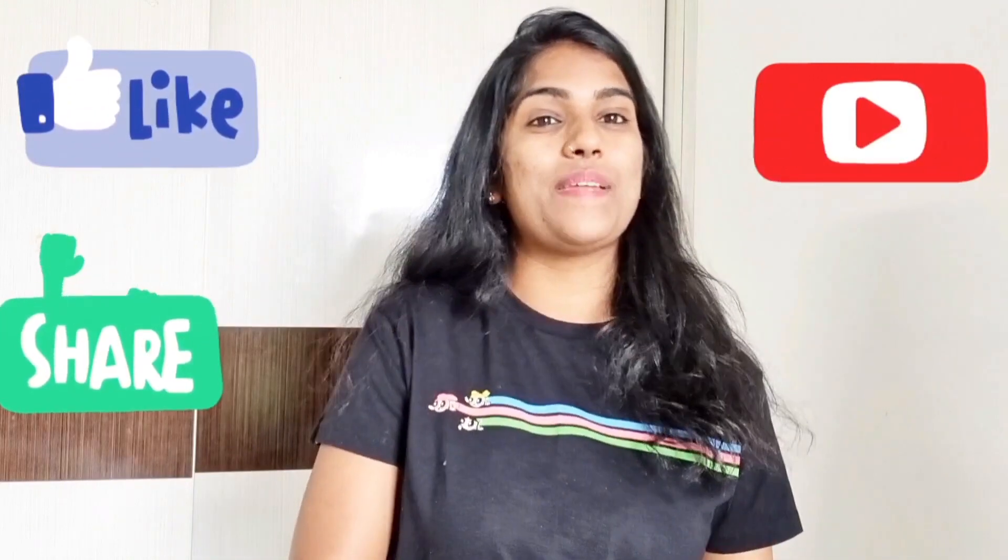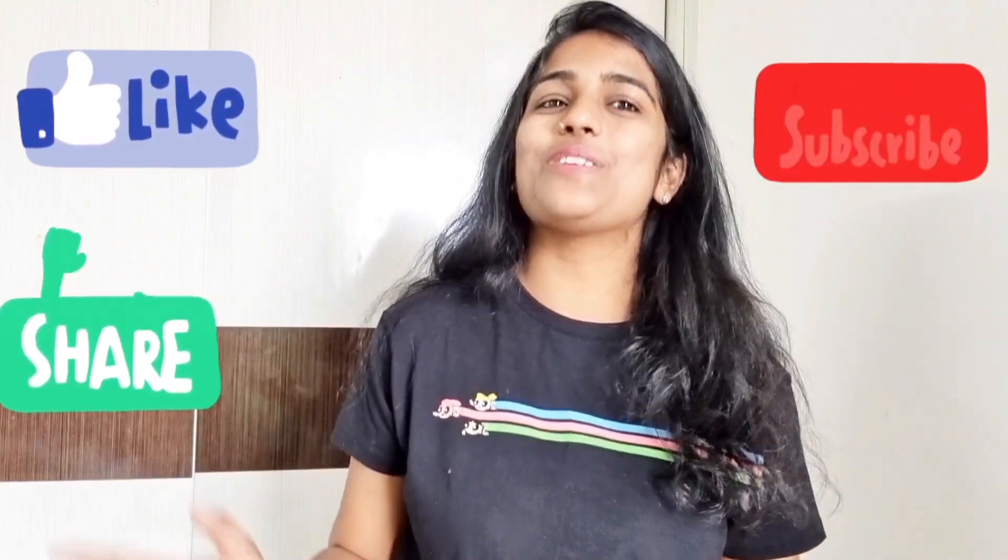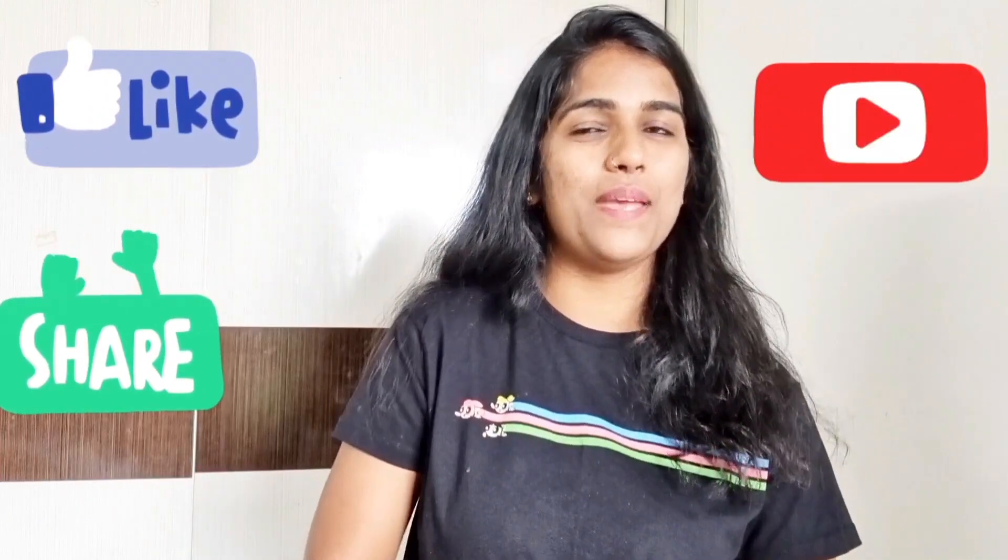Hopefully आप लोगों को यह video बहुत ज़्यादा अच्छा लगा होगा। साथ ही bell icon को भी press कर दीजेगा ताकि notifications मिलते रहें। तो चलिए मिलते हैं next video में ऐसी amazing hacks and organization के साथ — तब तक के लिए bye, love you all!